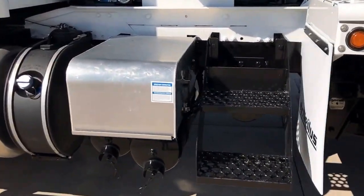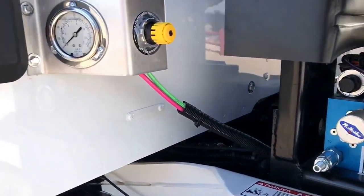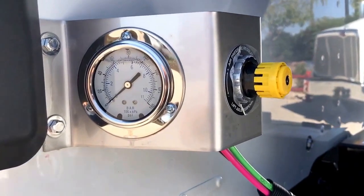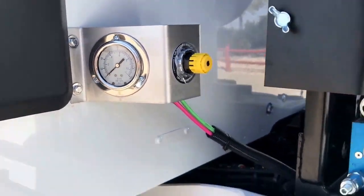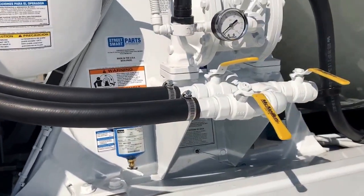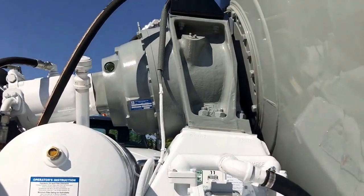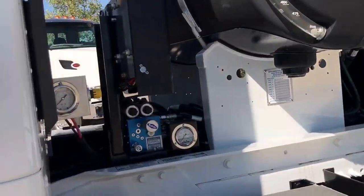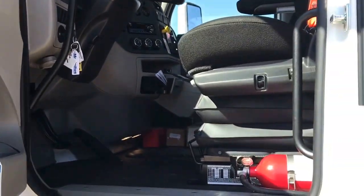11R22.5 tires. Batteries over here on this side, DEF tank. This is for your lift axle — you can have an air up/air down switch in the cab, but you can't control the pressure that way. You control your ground pressure here and set it and forget it. This is for the water.